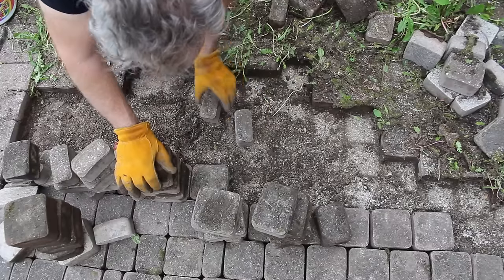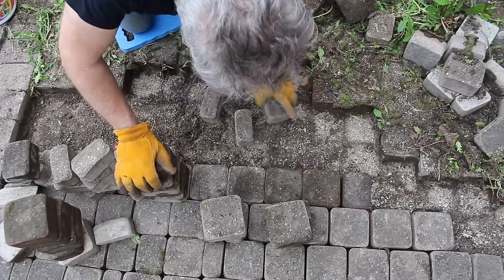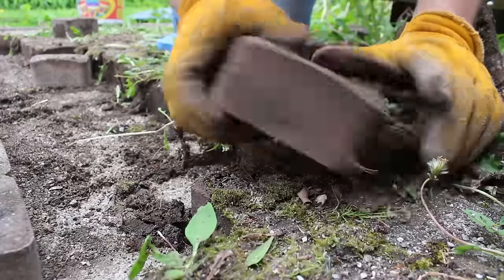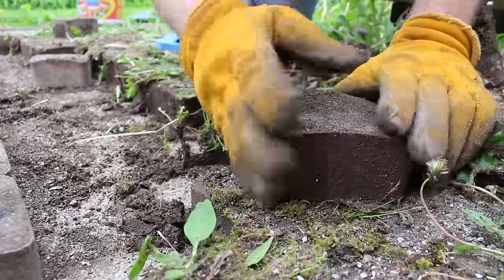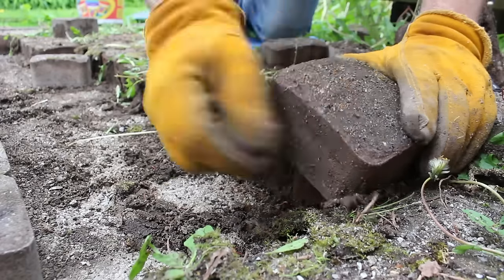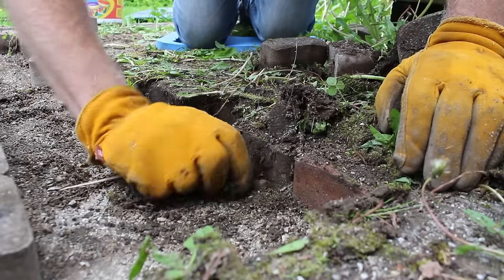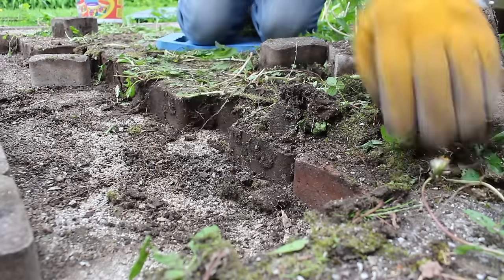So mainly what I'm doing here is removing the stones, cleaning off any roots or organic matter down to the original underlayment — trying not to disturb that underlayment so that the stones remain level, and filling where necessary. Then simply replacing the stones, trying to keep as close to the original pattern as possible.